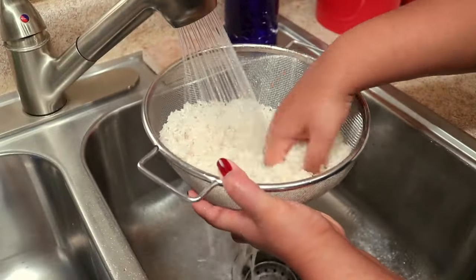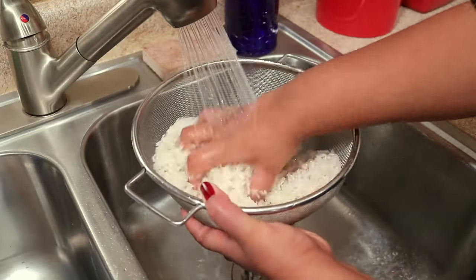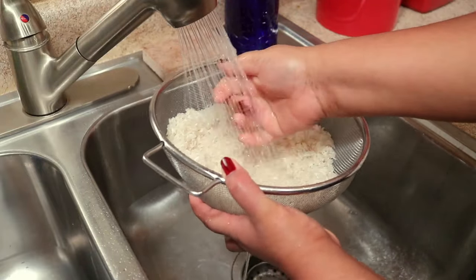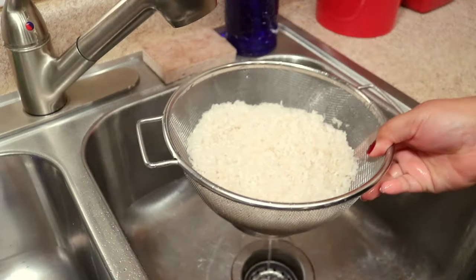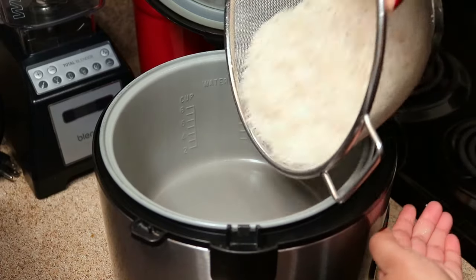This just makes it so easy instead of using a bowl or a dish and then having to drain the water out with your rice falling out. I just love using something like this. You just want to wash the rice until your water runs clear. This is so easy.